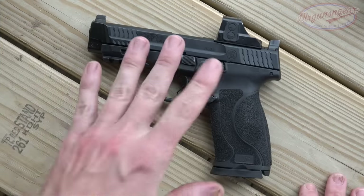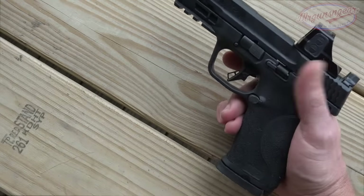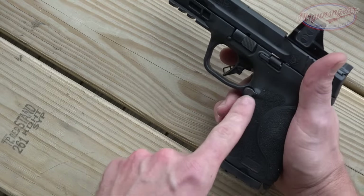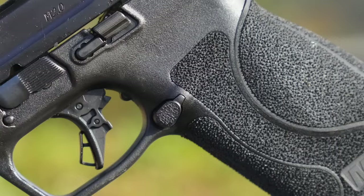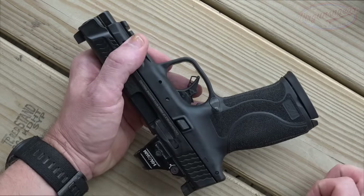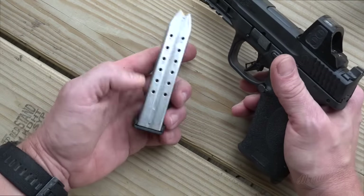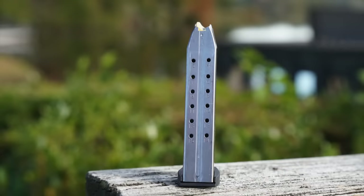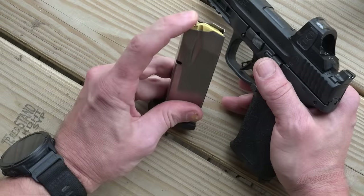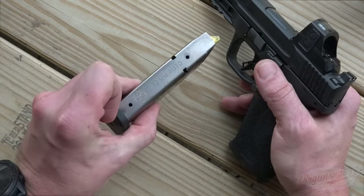We're going to go butt-to-tip, so first we're going to drop our magazine. We do have our magazine release button here. It is not ambidextrous, however it is reversible — you can put it over on the right side of the pistol. Magazines drop free easily. They are metal magazines, 15-round standard capacity. Smith & Wesson marks their magazines by their followers, so this one has a yellow follower. If you have an M&P 45 mag, it's going to look identical except for the follower, so that's an easy way to tell the difference.